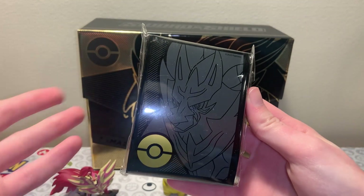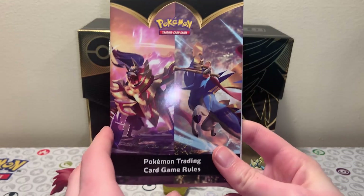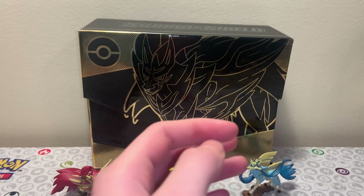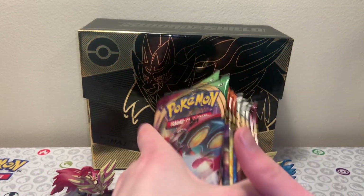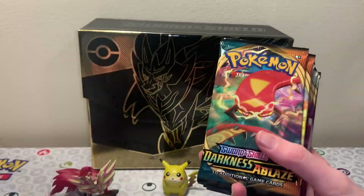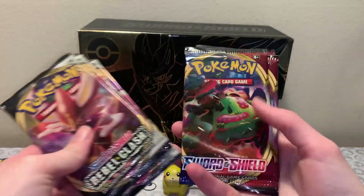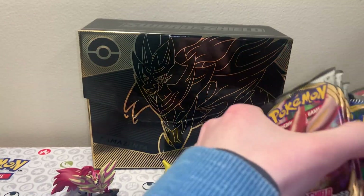Here are the sleeves - matches perfectly with the box itself, really nice quality. You get this little trading card game rules booklet, which is really helpful if you are learning how to play. And of course the packs. So we have Vivid Voltage, Darkness Ablaze, Rebel Clash, and Sword and Shield Base. Hopefully we can get some good pulls out of this.